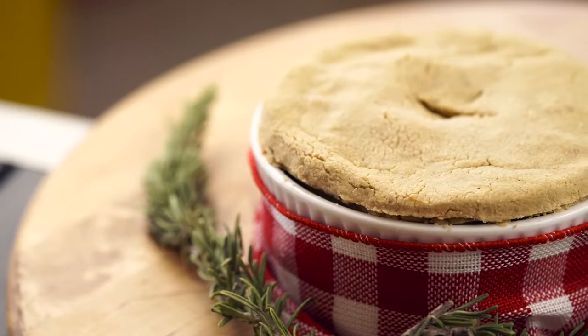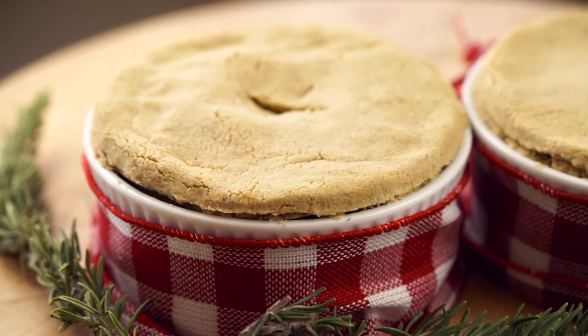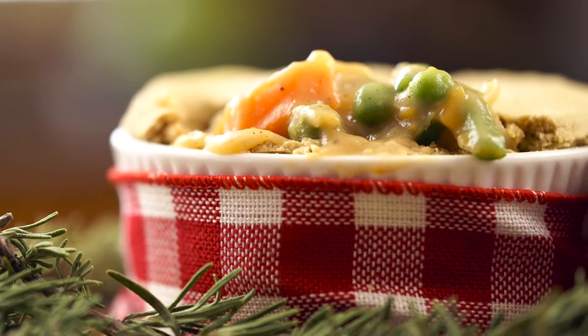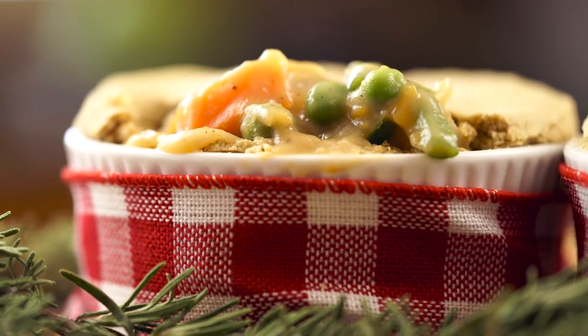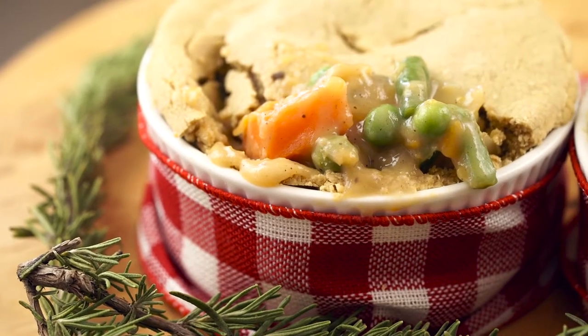Hey everybody! Welcome back to another episode of Swonderfully Vegan. Today I'm going to be showing you how to make vegan vegetable pot pies. Celebrate the autumn season with a hearty vegan vegetable pot pie — freshly baked veggies encased in a buttery oat pie crust. Don't forget that Thanksgiving is just around the corner, and this pot pie certainly makes for a mouth-watering dish. Okay everybody, let's do it.